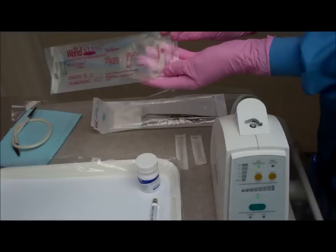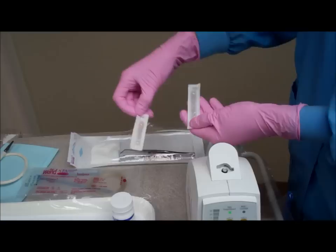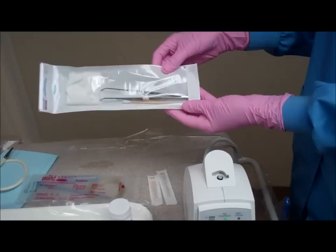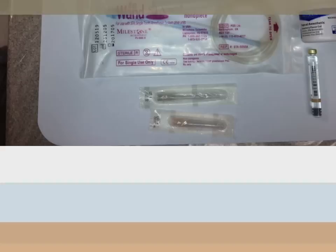Now we are going to discuss the armamentarium needed for the STA. We have the cord — some cords come supplied with the needle attached, but in this video the needle is not attached. We have two needles: the long and the short. We also have sterile gauze, locking tweezers or a hemostat, and cotton tip applicators. You will also need some topical anesthetic and the appropriate selection of anesthetic cartridge.